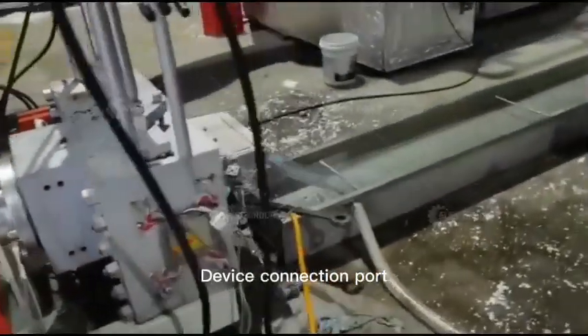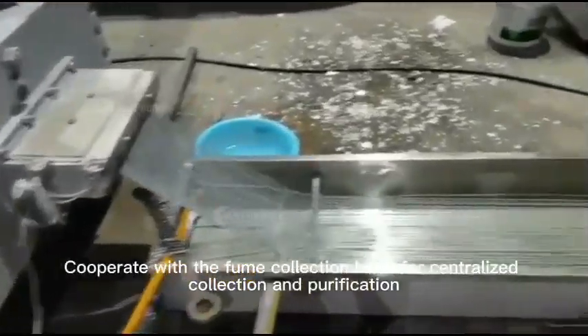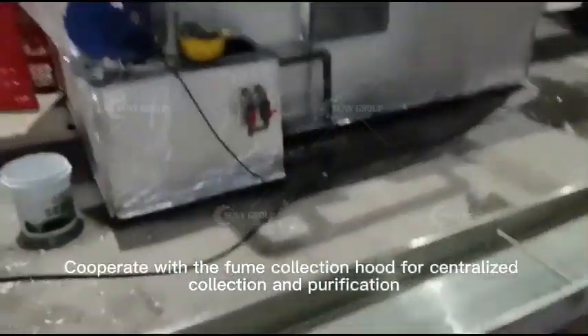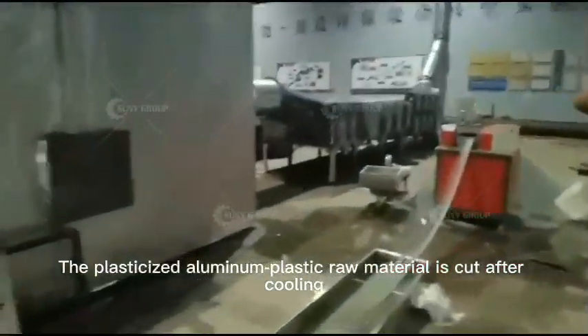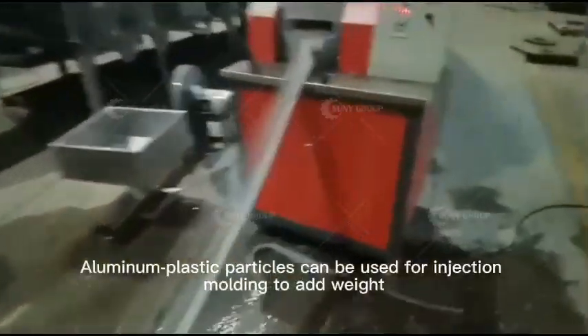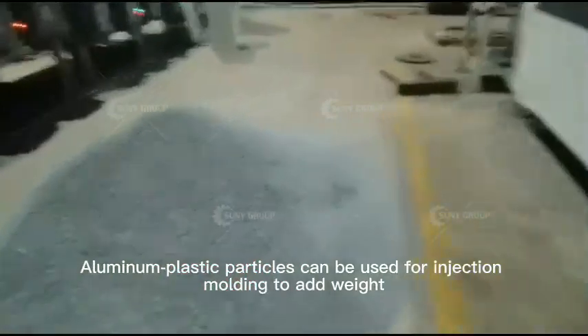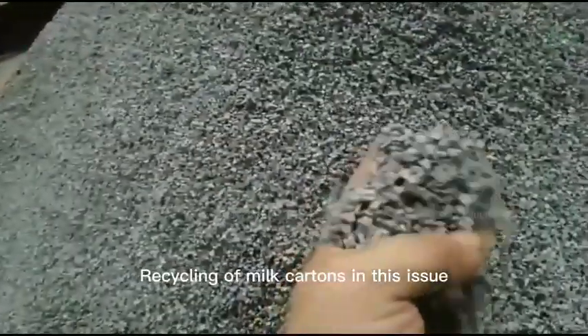The device connection port cooperates with the film collection hood for centralized collection and purification. The plasticized aluminum plastic raw material is cut after cooling. Aluminum plastic particles can be used for injection molding to add weight. This concludes the recycling process of milk cartons for this issue.